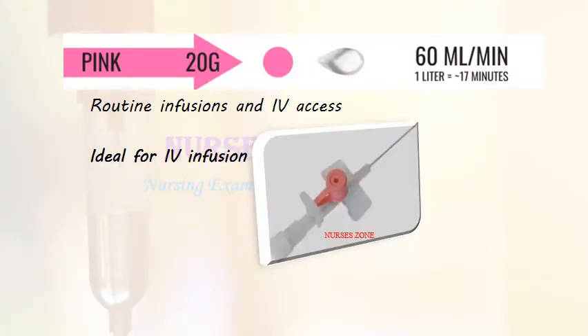The pink cannula is 20 gauge and the green cannula is 18 gauge. Both are mainly used for routine infusions and IV access and are ideal for IV infusion. The infusion rate is 60 ml per minute, and we can infuse 1 liter in 17 minutes.